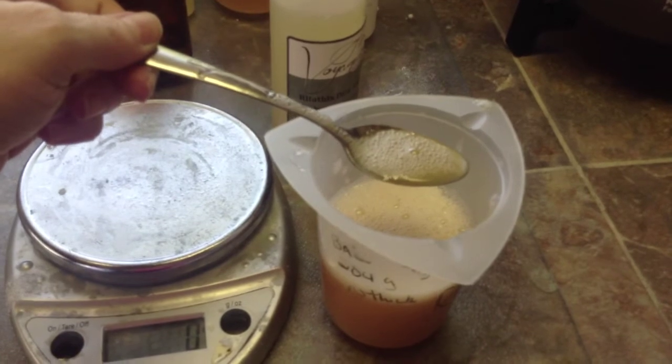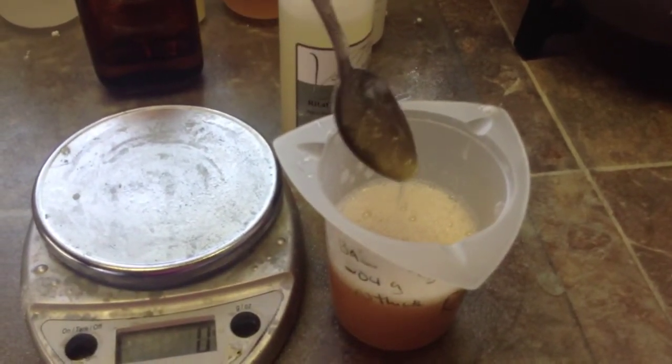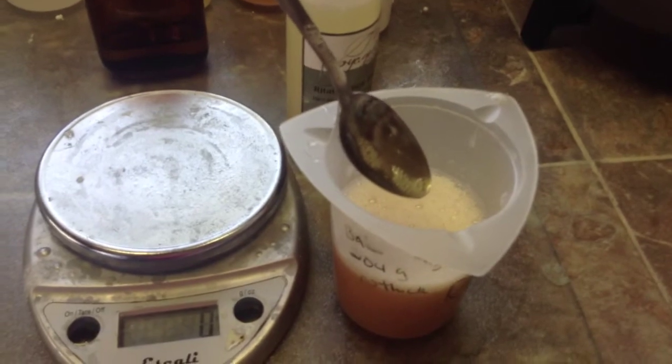I've added 2.86%. You can see it's a little bit thicker than it was before, but definitely not thick enough for body wash. I'm going to try 3.78% — be back in a minute.